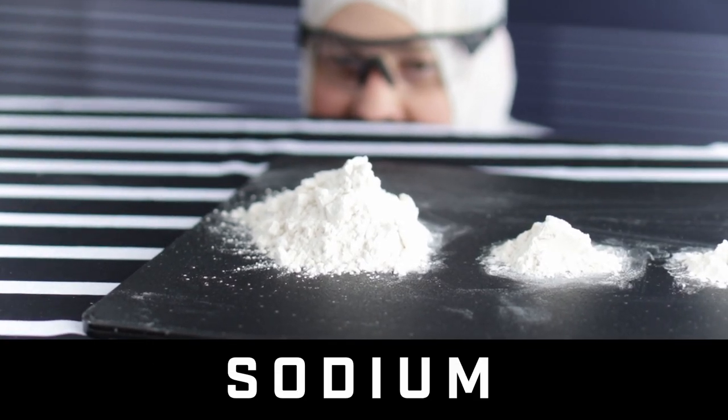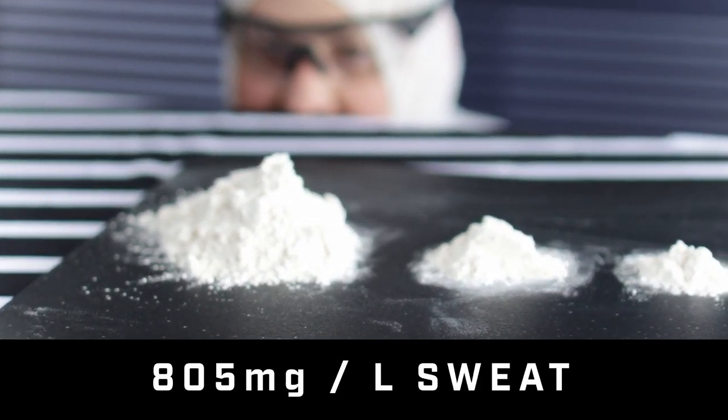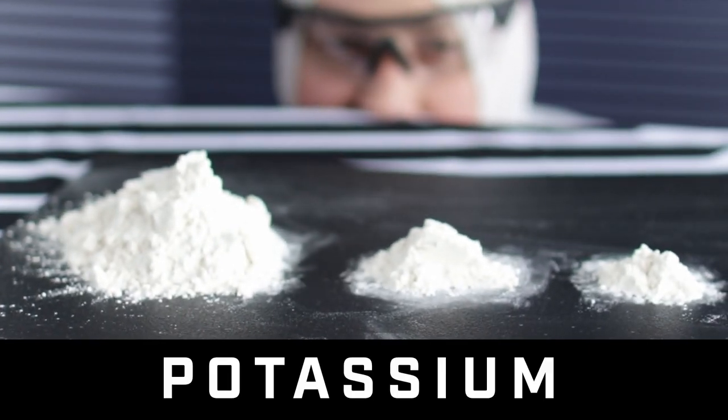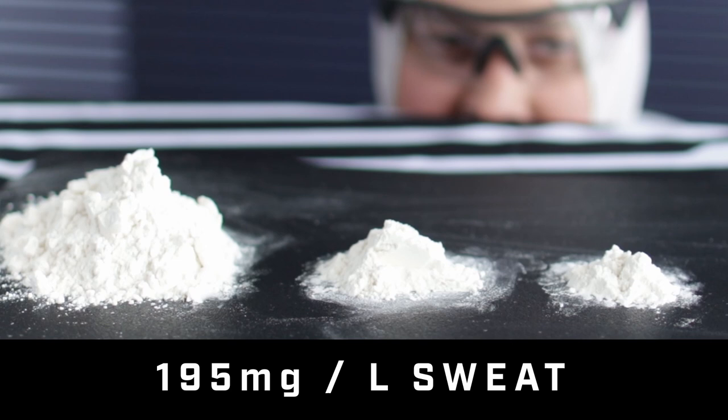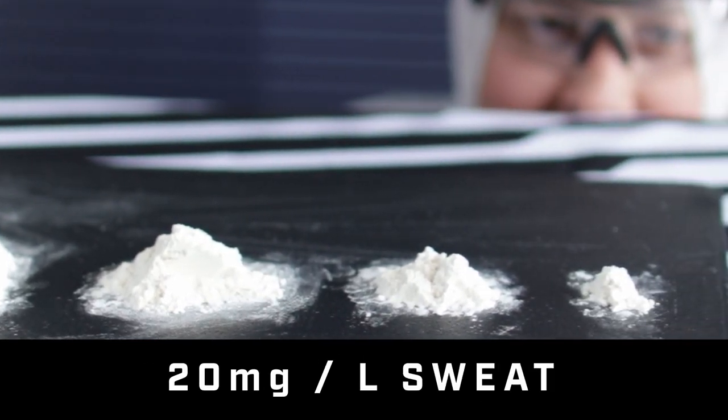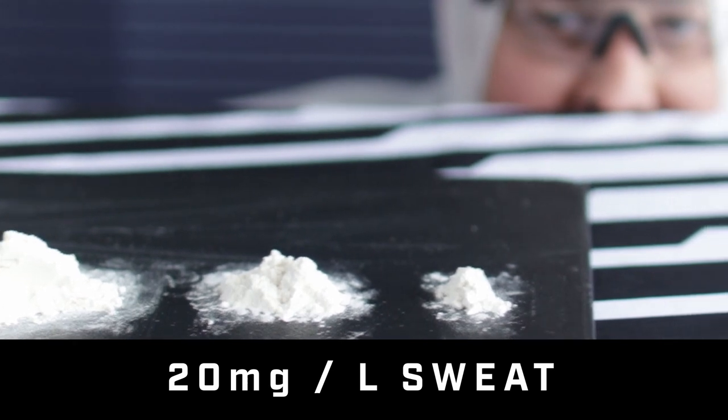This pile on the left is sodium — about 805 milligrams of sodium per liter of sweat. Next to that on the right, a much smaller pile is potassium, about 195 milligrams per liter. Calcium is way down to 20, and then this little tiny pile is magnesium. In essence, about 80 to 90 percent, depending on our genetics and what we're doing, will change the amount of sodium we lose. But largely, it's mostly sodium.